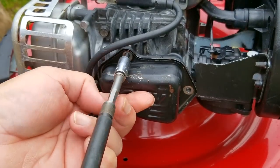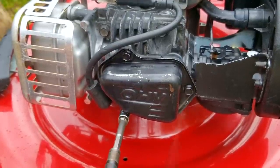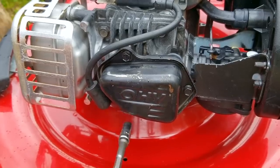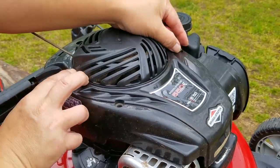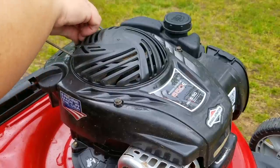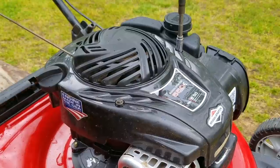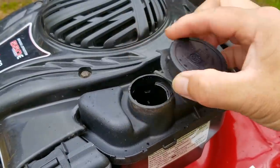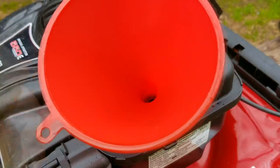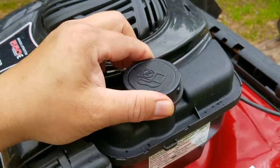Once that's done, we'll start to button everything up to see if our theory about what happened to this mower was correct. Hopefully it starts and runs, and if it doesn't, then we'll have our work cut out for us. I'm also going to pour that old gasoline that came out of the tank back in, just to show you that it was still usable. This would also be a great time to pour in an additive to keep that fuel from going bad after a few months of sitting idle. For spring and summer it may not be an issue, but near the end of the season it'd be a great time to use some.